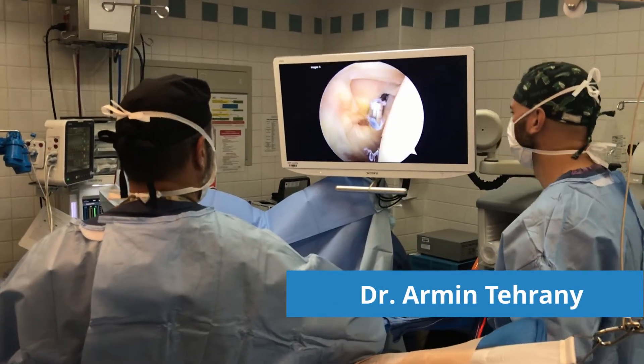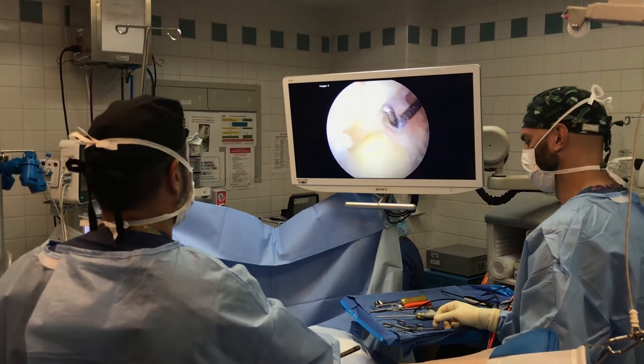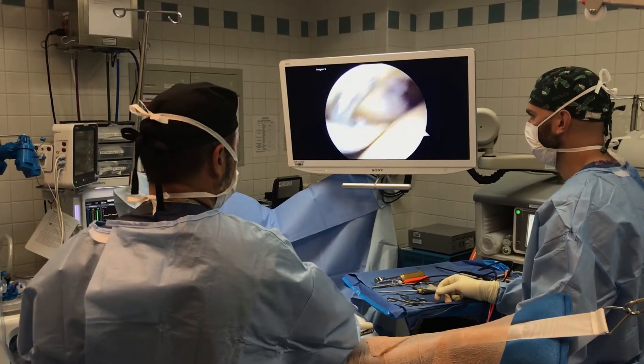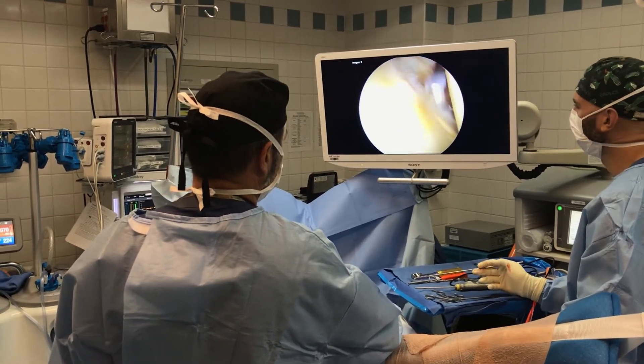This is a NYPD police chief who is actually a personal friend now. This is a torn rotator cuff here, labrum tear and some bicep pathology here, some loose fragments.